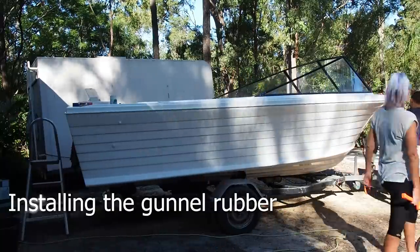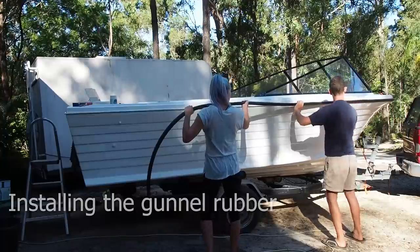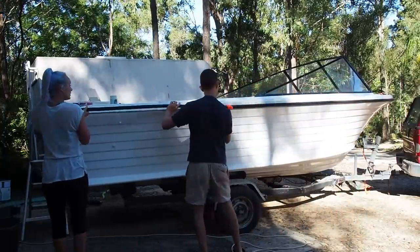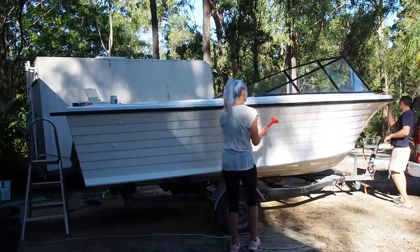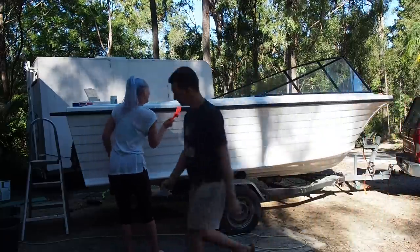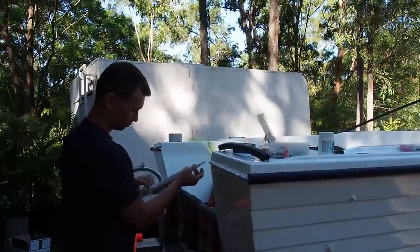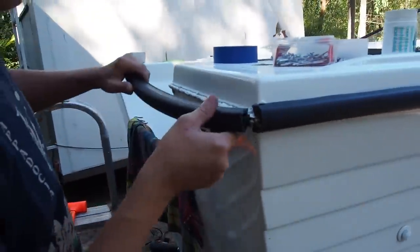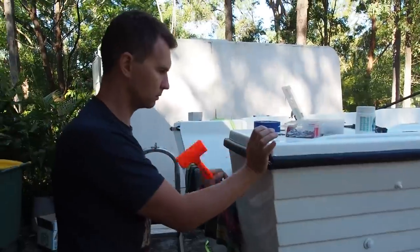We measured and cut three pieces of gunnel rubber for the boat. Dennis ran a bead of Sikaflex on the top edge, the bottom edge and the front edge of the sandwiched hull. The rubber is designed to be a tight fit so we used a rubber mallet just to hammer it in place — this is certainly a good arm workout. Here's a close up just to show you how it's done. All the cuts are finished off with special stainless steel gunnel rub corners.